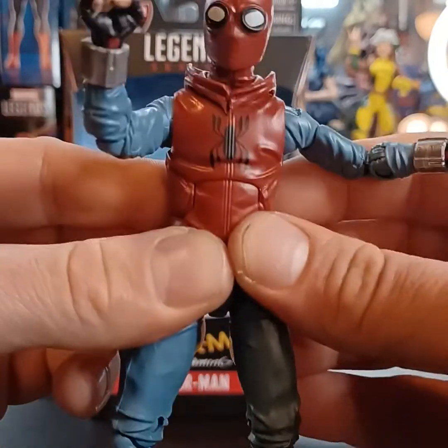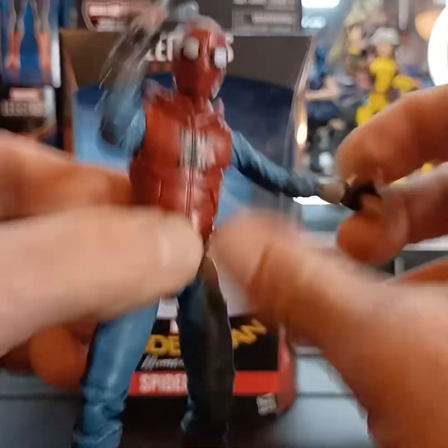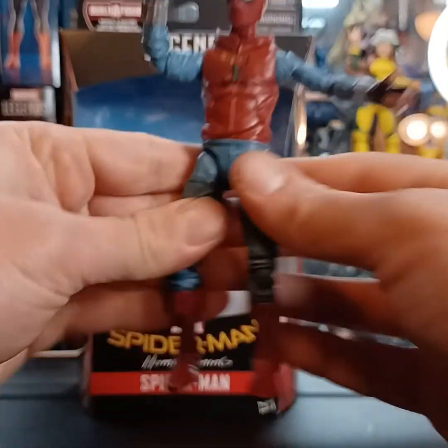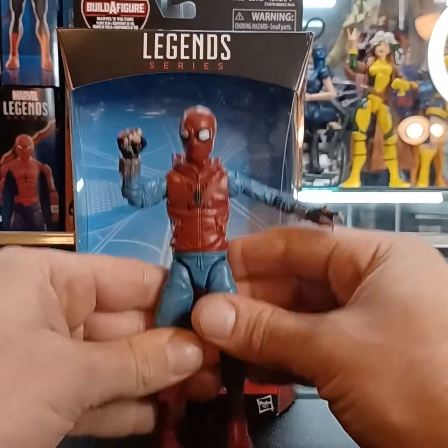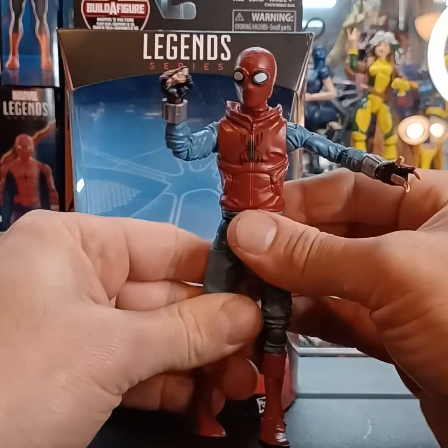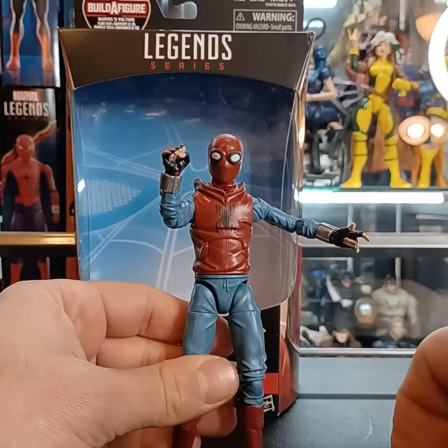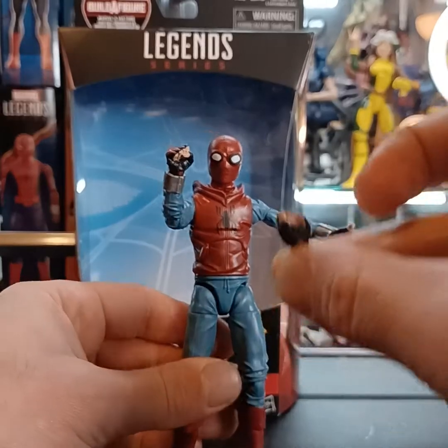I like the costume — I think this looks really good. Here's a look at the back; there's no spider emblem on the back. This is about a 6-inch figure. He comes with another set of hands — another web shooter for the opposite side and a closed fist for the opposite side as well.